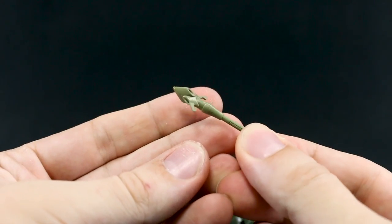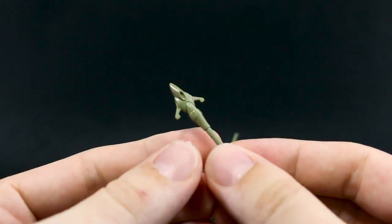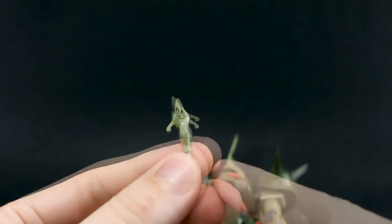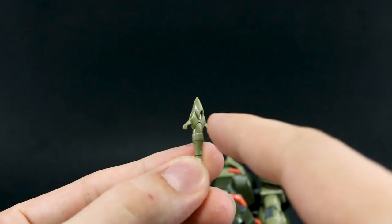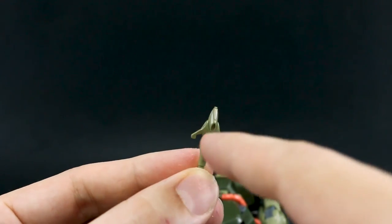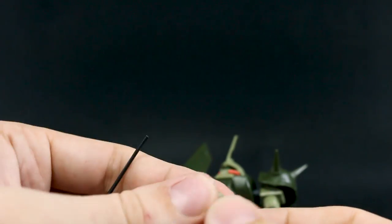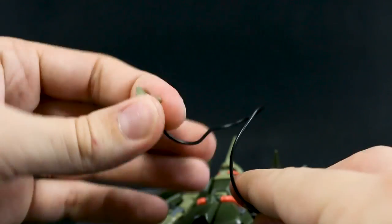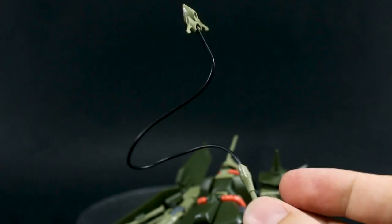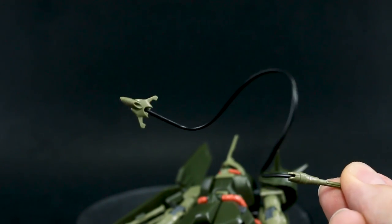Then we have the Umihebi, or Sea Serpent weapon, which is in pretty much all the wrong colors — the center part is supposed to be gray, with some red around the little thrusters and the tip. We also have the wire for it: you pull that off, stick the wire in one end, and the other end into the other side, and you've got your little wire Umihebi. That's pretty cool, actually.